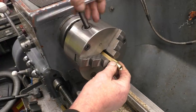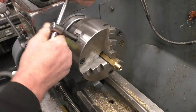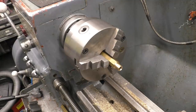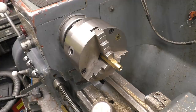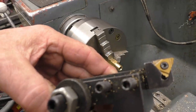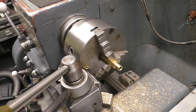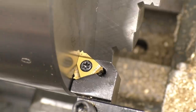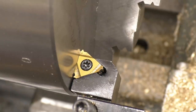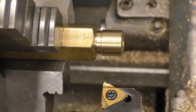Right, next I just need to put some threads on there so the nut goes onto it. That's the tool I'm going to use — it's a 1.5mm commercial screw cutting tool which is already on centre height. I just need to set it nice and square to the job. That's done by loosening off the tool post and putting something square against the face of the chuck, which means the tool has to be at 90 degrees to the job. So everything is set up and ready to cut the thread.